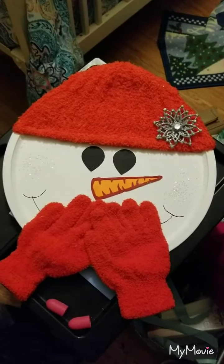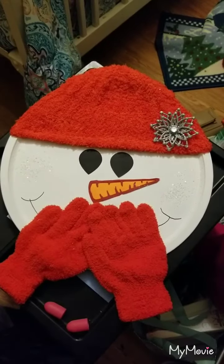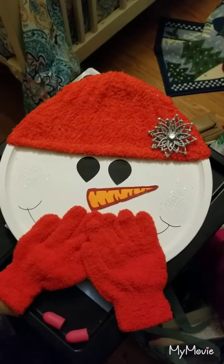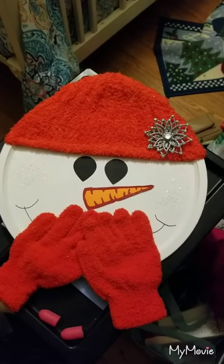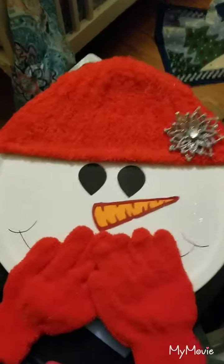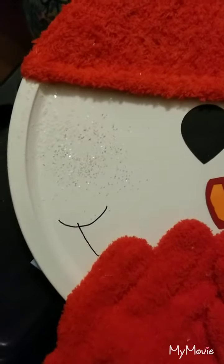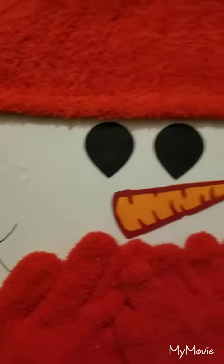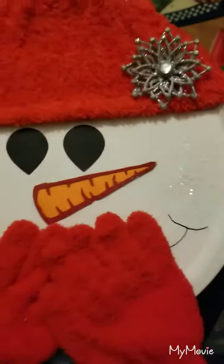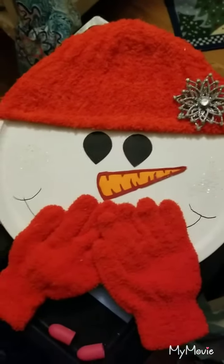I painted it white with spray paint. I made the eyes and the nose with my Cricut. The hat and the gloves I got at Dollar Tree, and this little ornament thing I got at Dollar Tree as well. The glitter is supposed to be like rosy cheeks, but I thought it was going to have more pink in it — it doesn't, unless you get right up close to it. The mouth is what I did with a Sharpie.